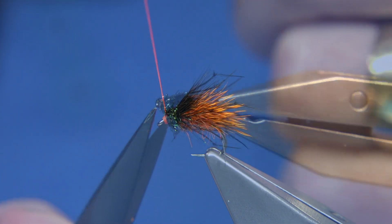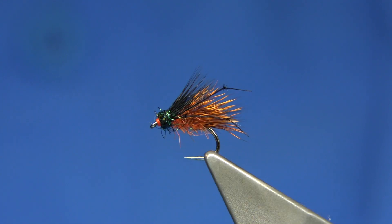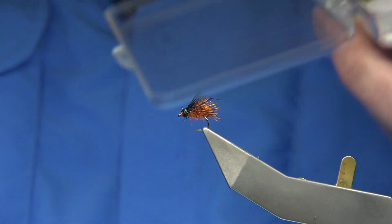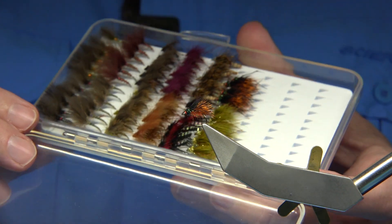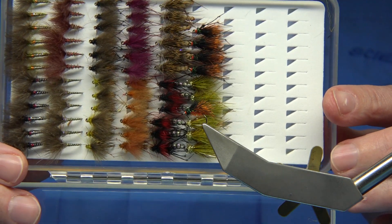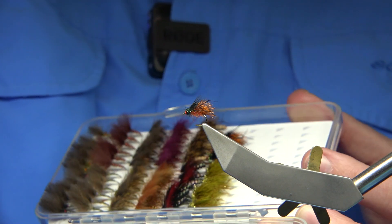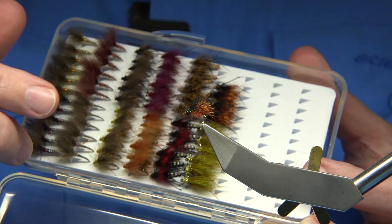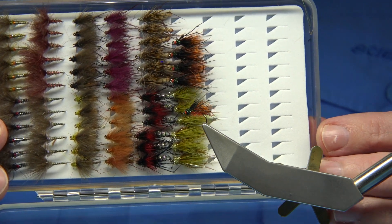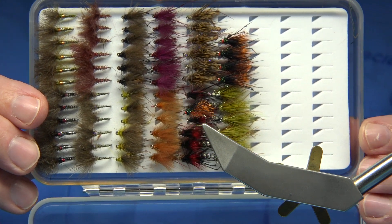And there we are — that's the fly finished, varnished and ready to go. Now I'm going to zoom out and show you the box that I'm working on at the moment. Nearly there, I've still got three rows to go, just got that one there to put in. The ones I've tied — this one goes for the giveaway at the end of the month as you probably know. But anyway, there's a selection of this type of fly that will work in any of the lochs.